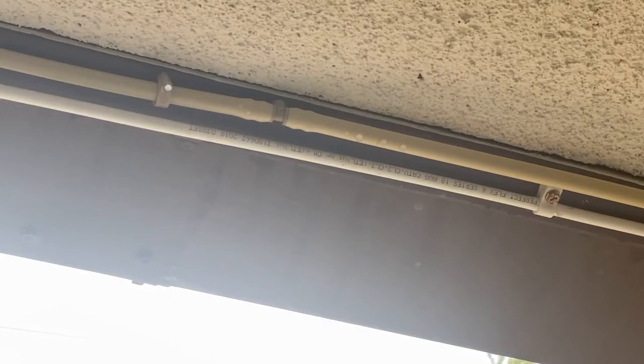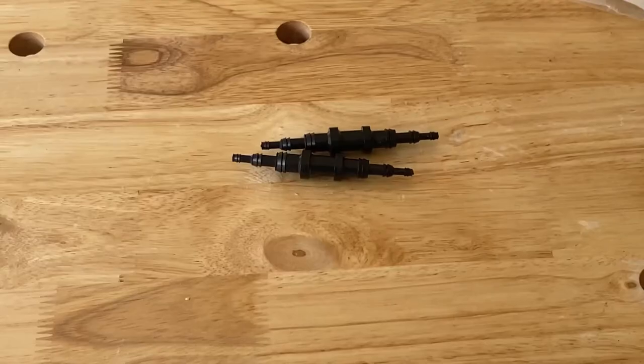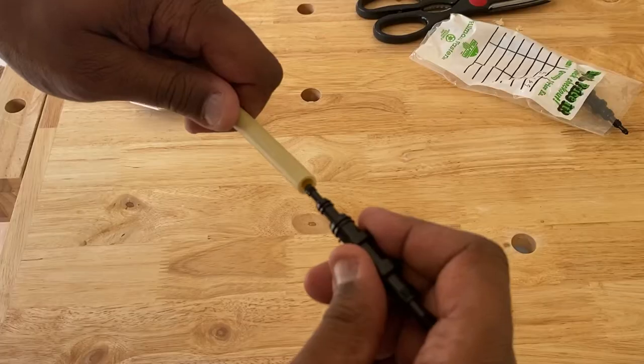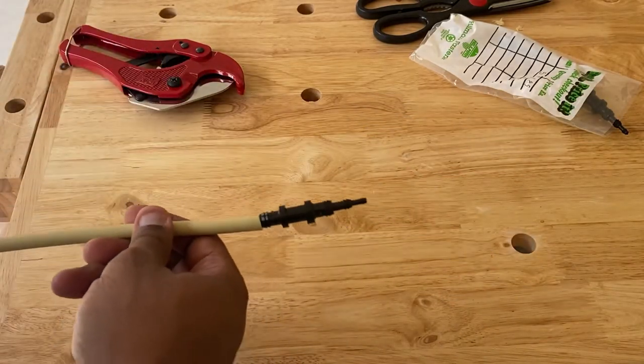While inspecting the line I noticed that some of the pre-positioned nozzle housings were actually pointed up at the roof. The housing units felt glued into the tubing, preventing me from rotating them to face downward like the other nozzles. In order to make this adjustment I grabbed several quarter inch hose barbs. By slicing the tube and inserting the hose barbs it allows you full rotation to aim the misters to your desired location.